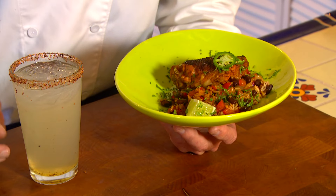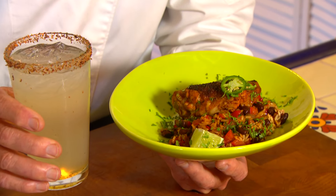Cinco de Mayo is right around the corner and I've got a great Mexican chicken and rice dish that you can make all in one pan, and an awesome margarita, shaken and stirred. Let's get cooking with style.